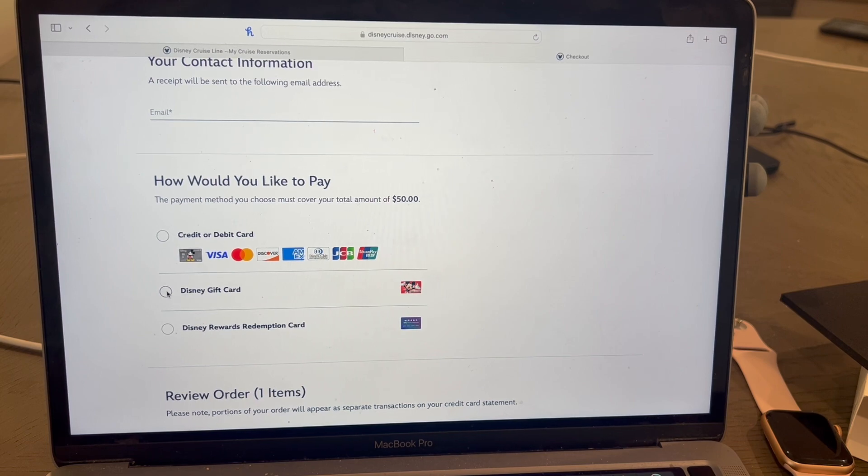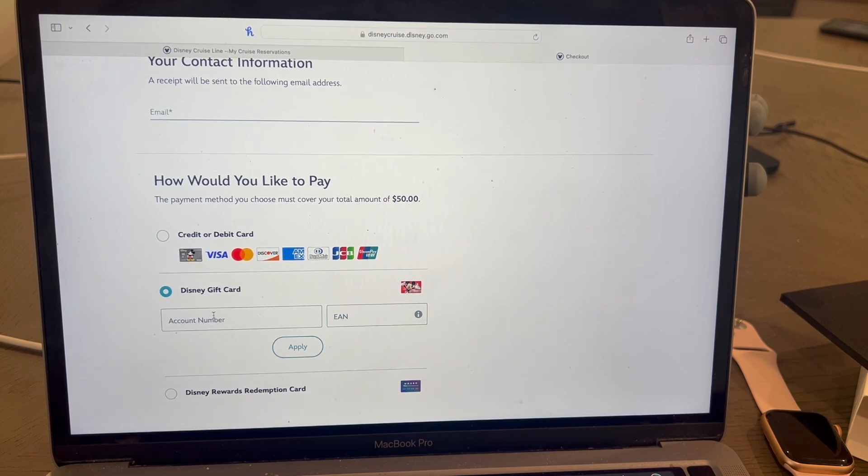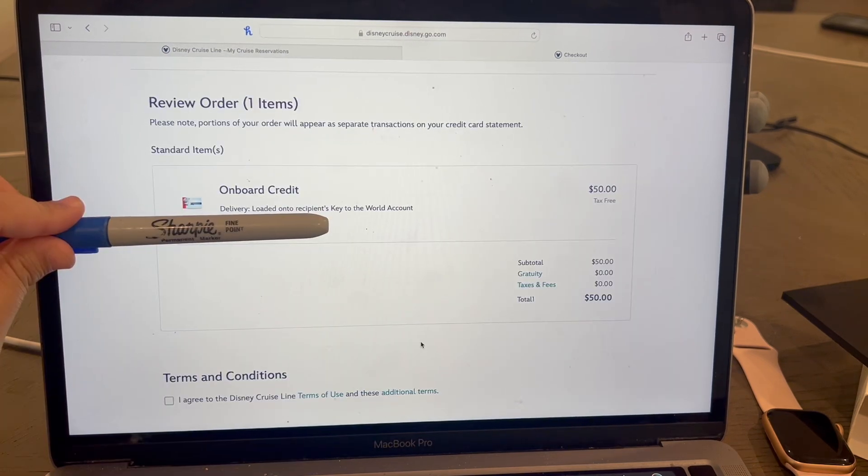You're going to select Disney gift card and then enter the number and the pin on the back of the gift card and click apply. That will cover the total of your item, and it will go ahead and automatically load whatever amount you had onto your stateroom account, ready for you to spend as soon as you step on board.